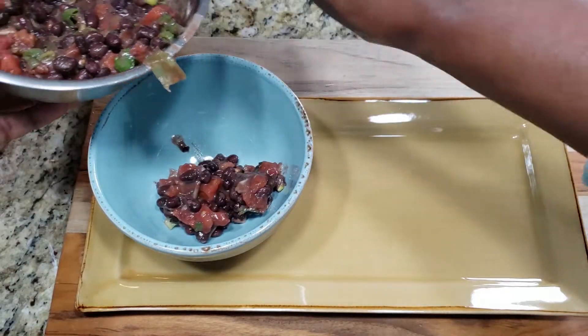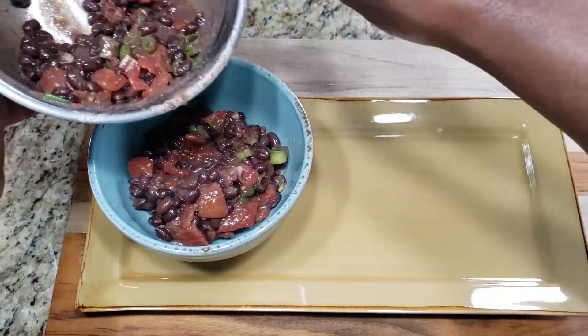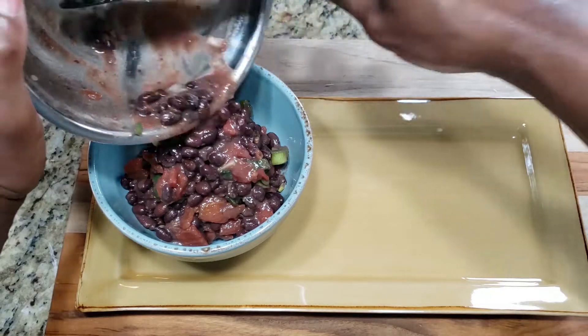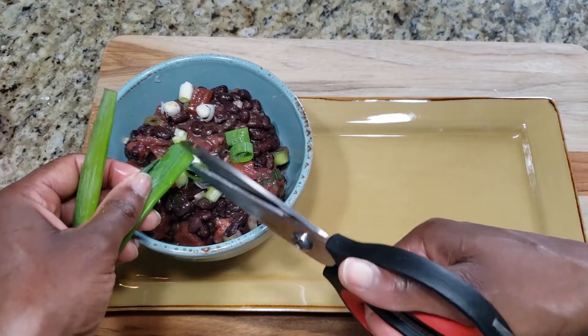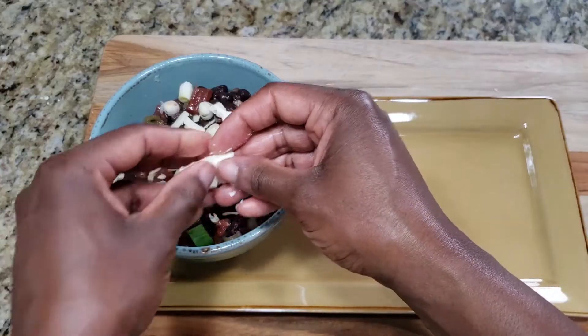15 minutes has passed so I'm transferring everything into another bowl. Before this I did drain off some of the liquid that had settled in the bowl so it wouldn't get too mushy. I love green onions because they have a nice spicy but fresh flavor, so I'm adding a bit more on top along with some grated cheddar cheese and feta.